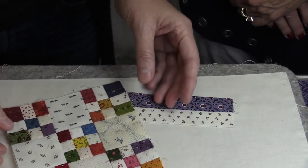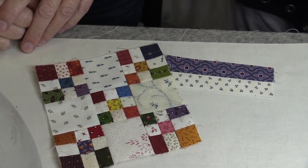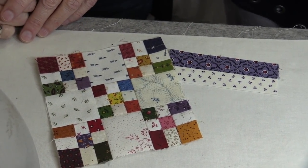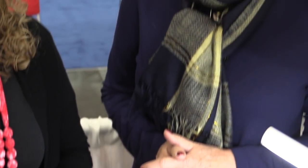Why not just spray starch the whole thing? If you spray starch an entire block with a lot of pieces, you're going to get little crinkles along the seams — it won't be flat. That's why I told Bernie I need a pen that has starch in it. I actually used to just take the starch and apply it with my finger, but this is much better.